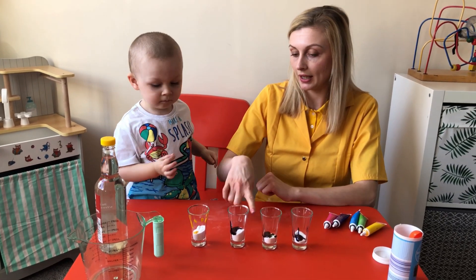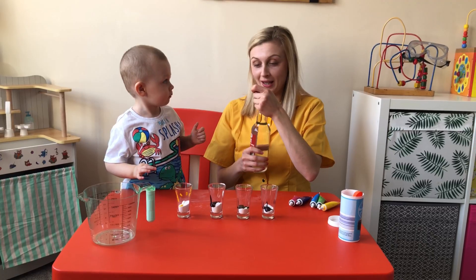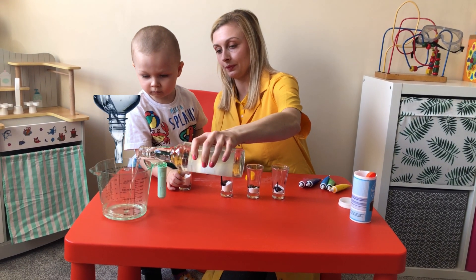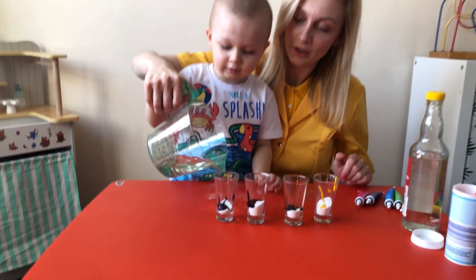There is soda and food coloring. The next step is to put vinegar, we're going to put vinegar here. Try it. Are you ready?